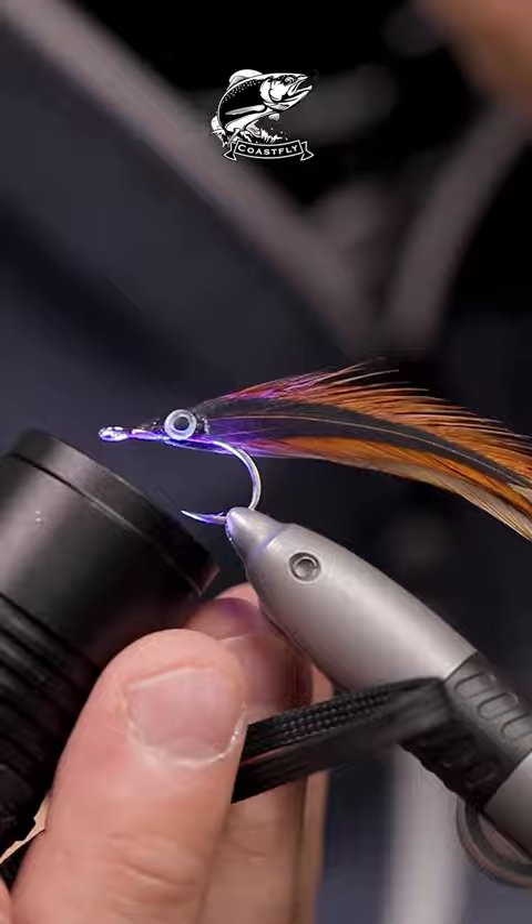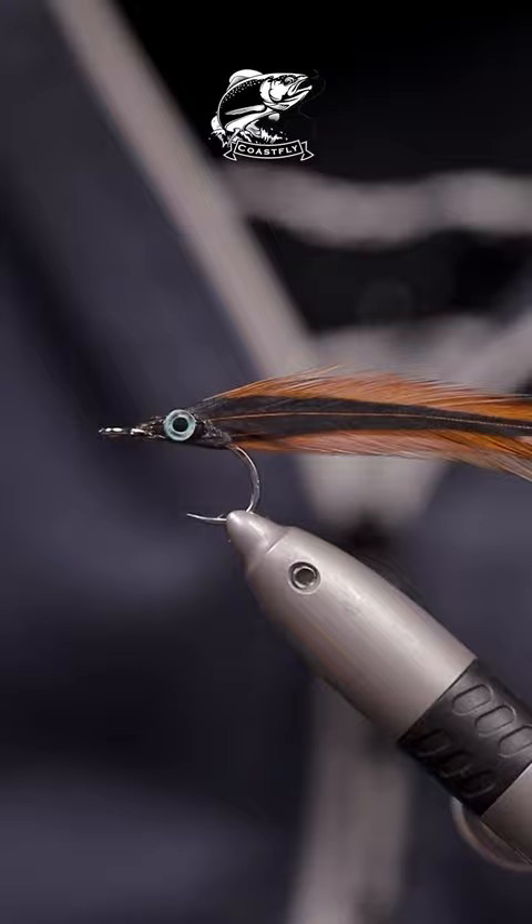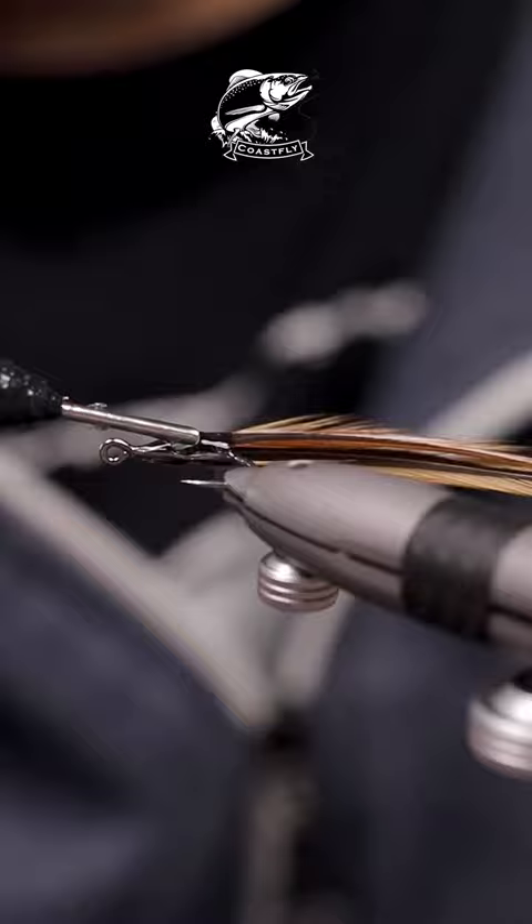And if you're wondering if the feathers will get pulled out, they won't. These are just as safe as if you were to tie them in. So all there's left to do now is form a head with your UV resin, and look at how clean this looks. I mean, super deadly.